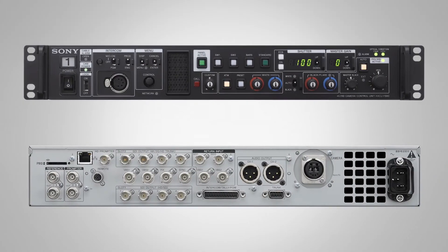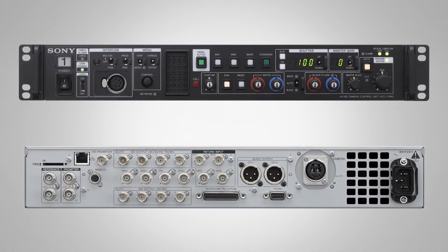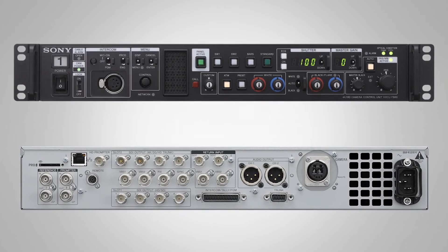In addition, the HXC-FB80 also offers 12G SDI, which is important for those customers who don't intend to go IP in the future but still would like to find a way to reduce the cable load. OB companies and trucks who need to reduce weight can now do so through a native 12G SDI port on the back of the CCU.